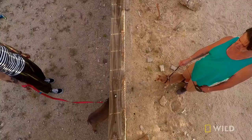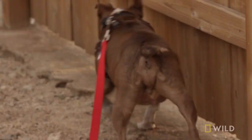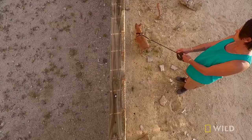Drop the leash and step back. Can Ollie tolerate this dog that's across the fence from him? If so, the dog next door becomes less and less of a threat.